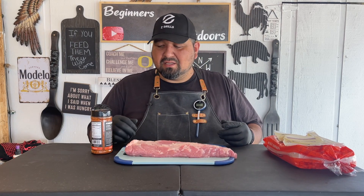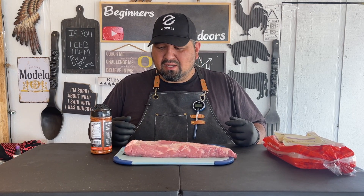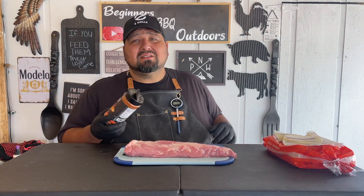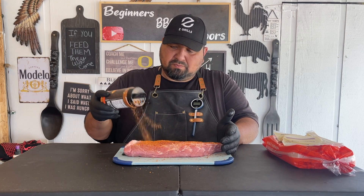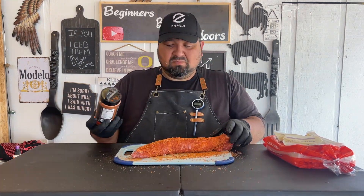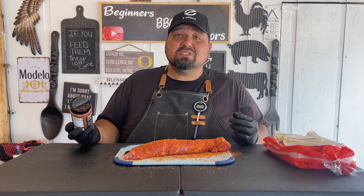If you want, you can go ahead and trim some fat or clean it up, but I'm just going to leave it the way it came out of the package — it's good enough for what we need. Let's go ahead and add some of this Lane's Barbecue rub. No binder was needed.